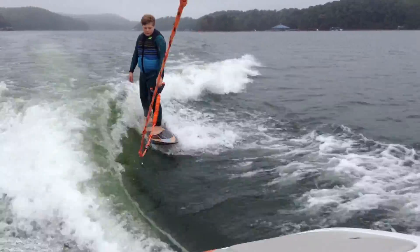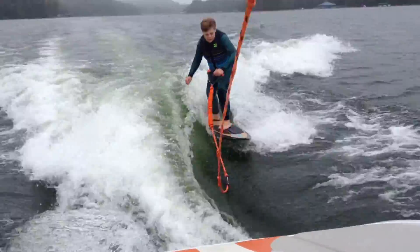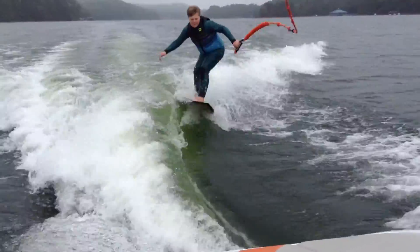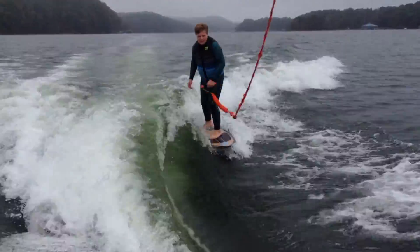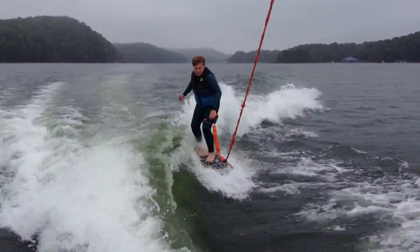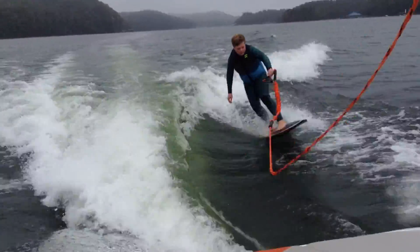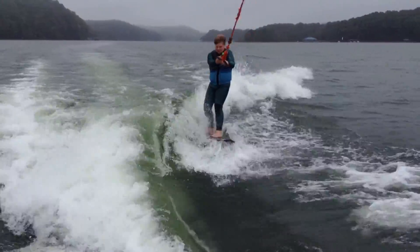These surf are pretty good right there. See the rope slack? Wave is okay, but not great. A little croppy on the top. It's a more gradual type of wave instead of a steep wave.